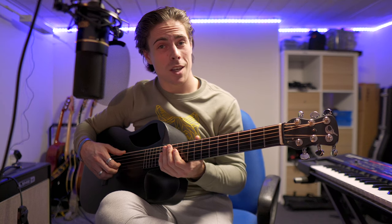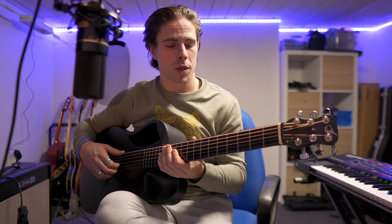Hi guys, Yuri here again. Welcome to YB Plays Music. This is my first guitar tutorial for the song 'When You Say Nothing At All' by Ronan Keating. This is not his song — he covered it — but I'm going to do his version and show how I play it on guitar.